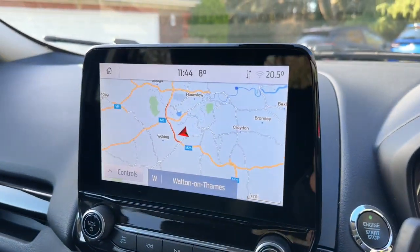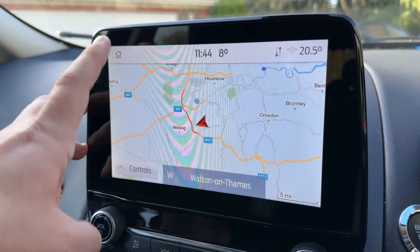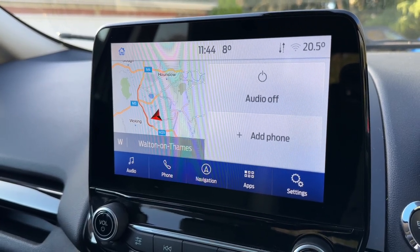Over in the centre we then have the touch screen which, as you can see, includes satellite navigation. We've done a video showing how this sat nav system works which you can find on our website and YouTube channel.